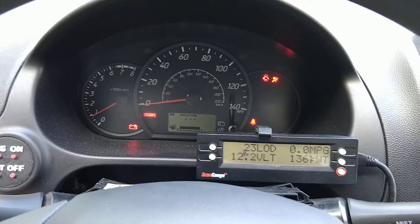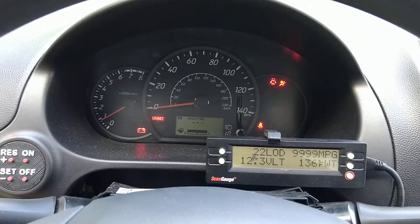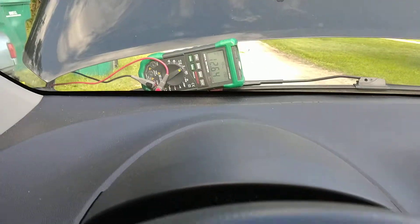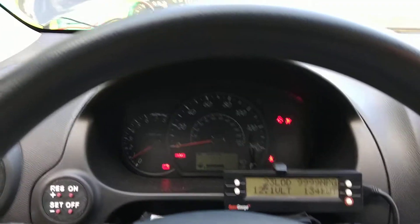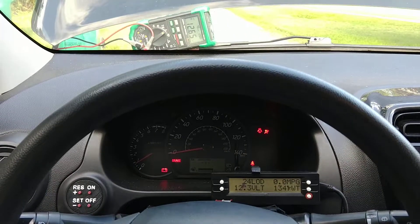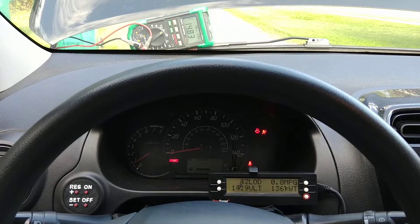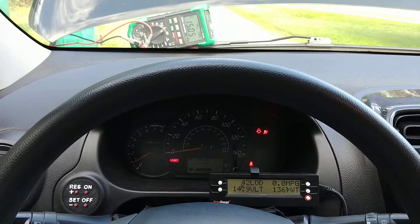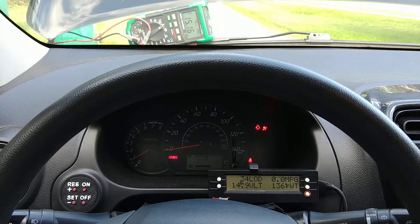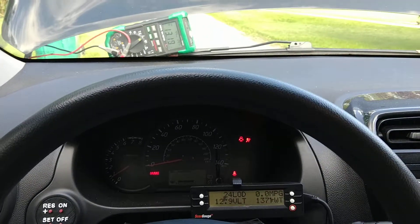The alternator is off — we're at 12.3 volts according to the scan gauge, and actually 12.6 on the voltmeter on the battery. Let's go ahead and turn it on. The engine struggles a little bit, brings it up to about 15 volts, then we turn it off and the voltage drops back down.